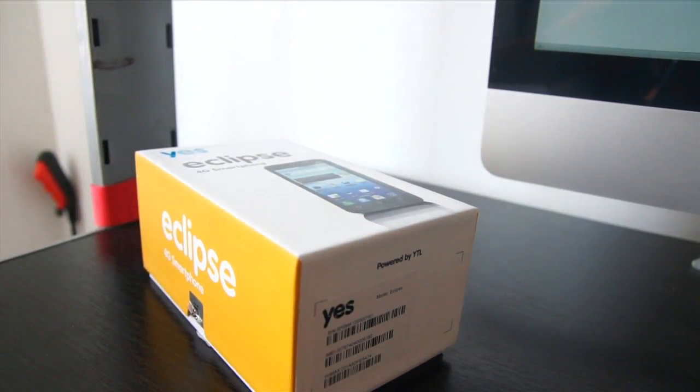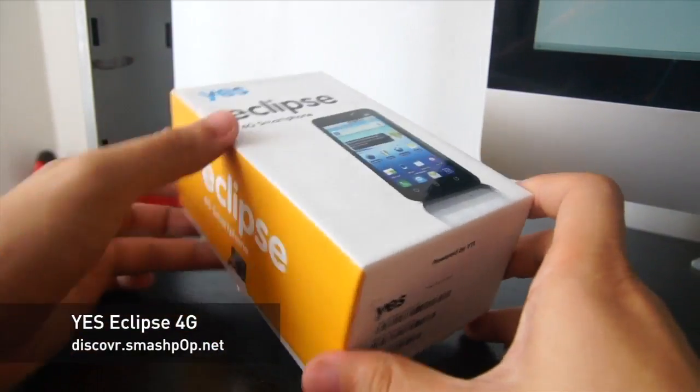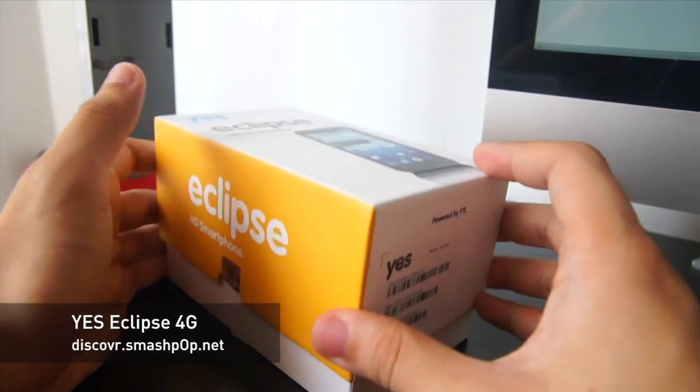Hi, this is Jason from discover.smashpop.net and we're looking at the YES Eclipse 4G Smartphone. It's actually an Android phone built by the telco themselves to fully utilize their 4G data.